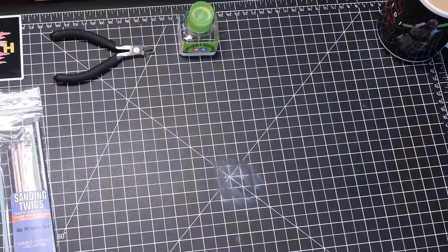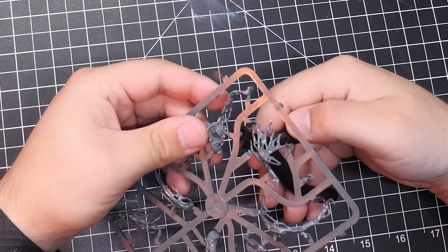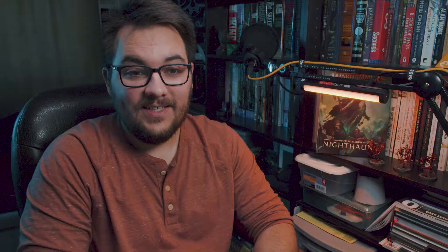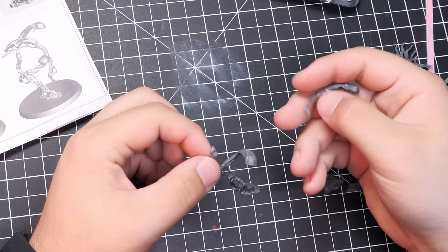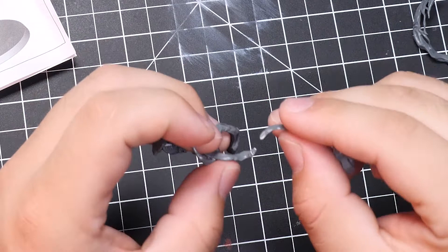What better model to use than the Spirit Hosts, their wispy bodies already having a fluid-like quality that will be a great starting point? I wish I could say assembly on these was straightforward, but I'd be lying. It was just awful. Every piece, save for the arms and faces, was difficult to orient properly, and the contact points were so slim that plastic cement was basically useless.